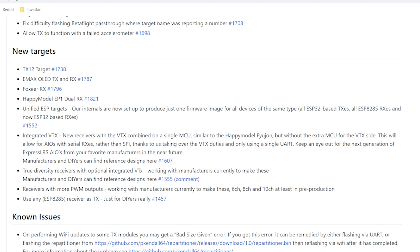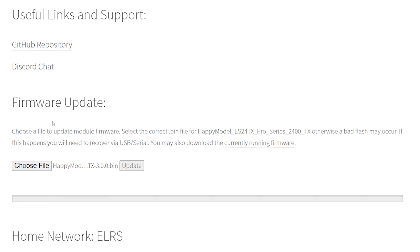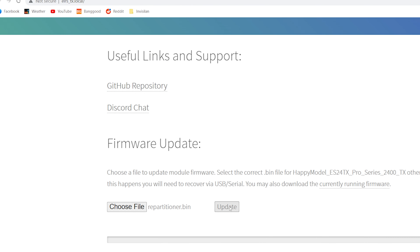Have we mentioned that I have a Patreon? What we need to do is fix the partitioning of the ExpressLRS module. The fix is to download this file: repartitioner.bin. We're gonna go ahead and download that file, go back into the ExpressLRS module Wi-Fi page, and choose that file — repartitioner.bin.